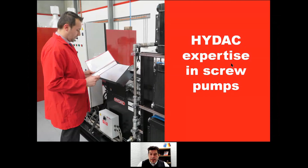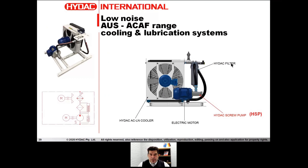Why, as head of cooling systems, am I talking about screw pumps? Because in the Australian ACAF cooling and lubrication systems that we constantly produce out of Melbourne on a daily basis, the screw pump — the HSP pumps — are the heart of these lubrication systems. The lubrication system is composed mainly of three big components: the pump, the filter, and the cooler. Those three components are equally important — it's important to pump, filter, and cool the fluid.